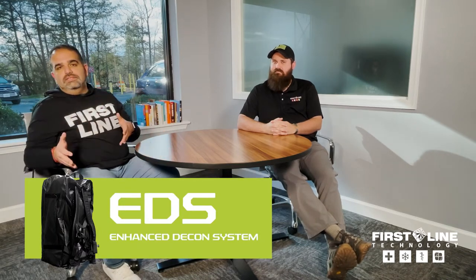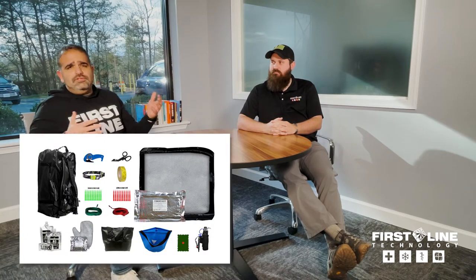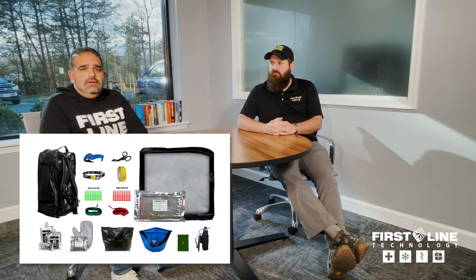Today I have Corey here with me, and a lot of folks know Corey from the trainings that we've been doing and some of the R&D we've been putting together to enhance all of our products, not just the DECOM products. Today we're going to specifically talk about the EDS, the Enhanced DECON System, that we've put out over the last year with a number of customers around the U.S. We're going to discuss why the EDS is going to make first responders' and the military's lives a lot easier and a lot faster to recover from DECOM missions.